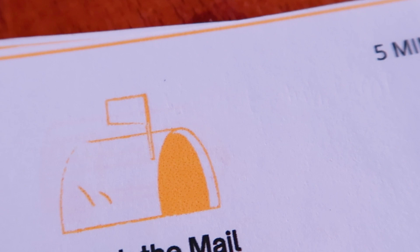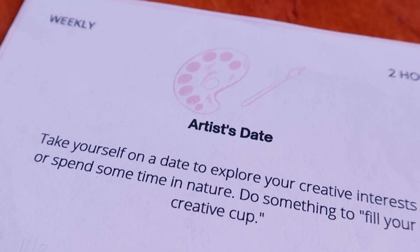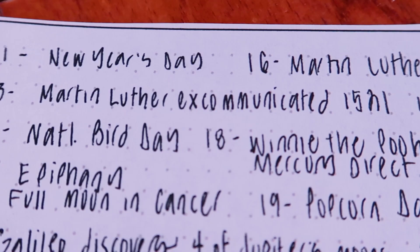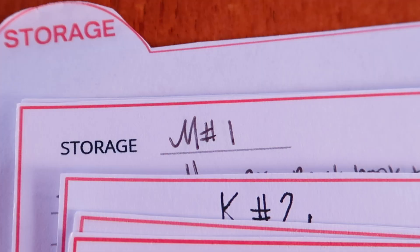I actually just opened an Etsy shop that is selling this card deck as a digital download. You can buy it, download, print on regular printer paper, and cut out the cards, then organize them as I have here to get started. The link for the digital download is in the description.